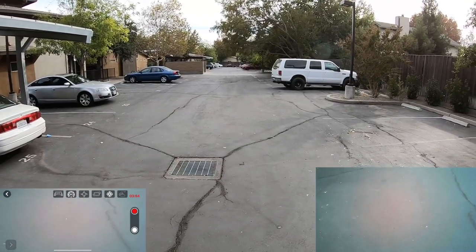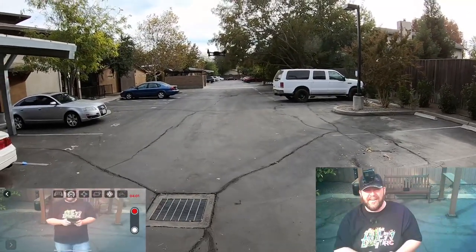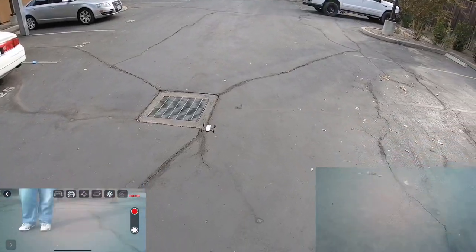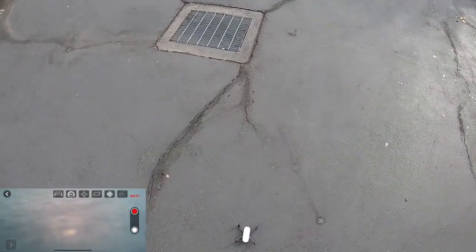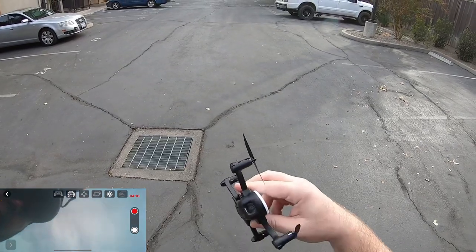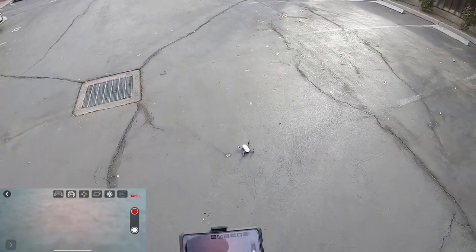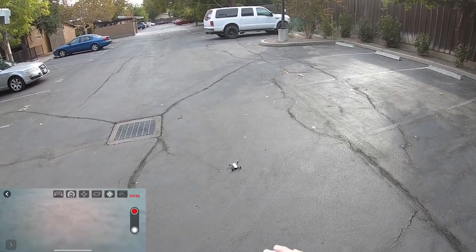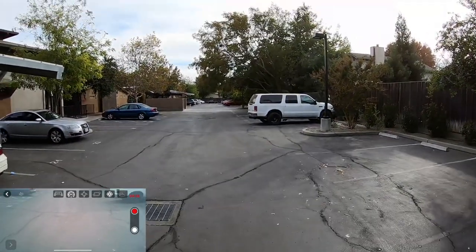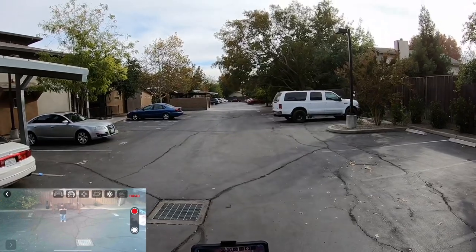Camera needs to be up a little bit more. Not too sure if I can adjust it higher on this one. You can tilt it down just a little, but that's pretty much it. If the camera were up just a hair higher, you'd get more of a level shot. Right now it's still facing toward the ground quite a bit, so you have to fly quite high to be able to see yourself. Camera pitch definitely needs to be adjustable higher.